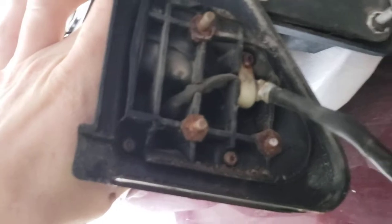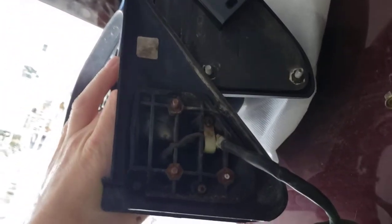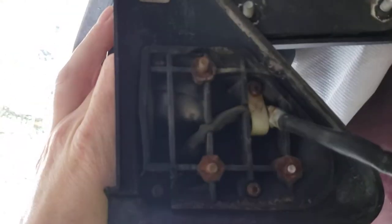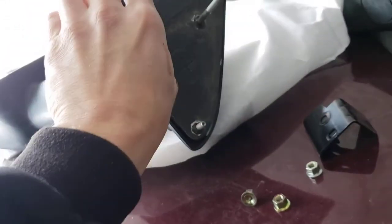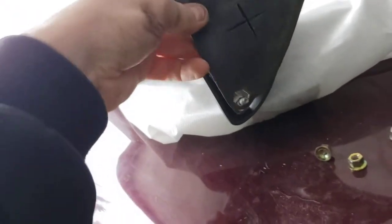I'll show you what I've done. Here's one of my mirrors so you can see side by side — the bolt pattern is quite a bit different. I've got the stock factory hole locations on the Dodge which I will not be able to use. So what I did is I popped this little grommet off and I'll use the GM mirror as my template.